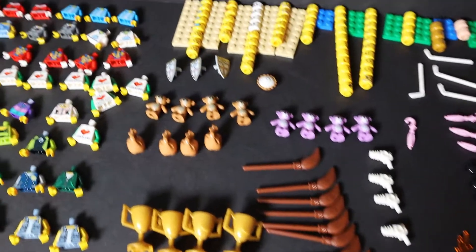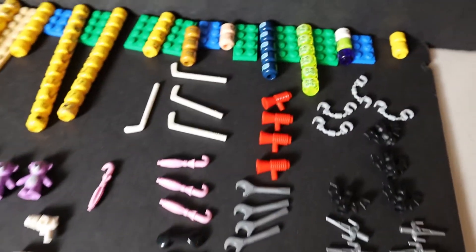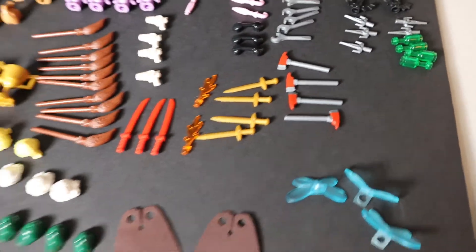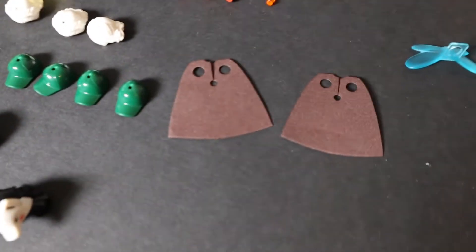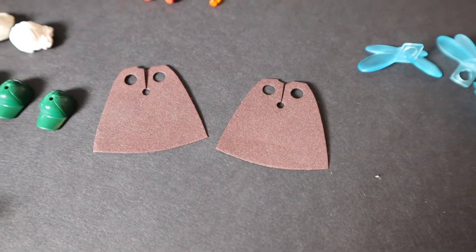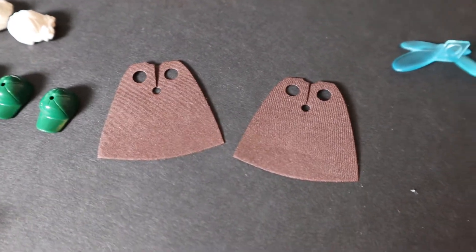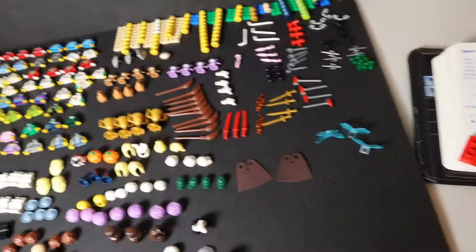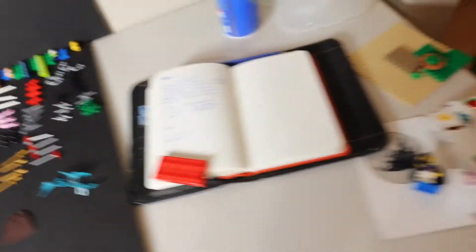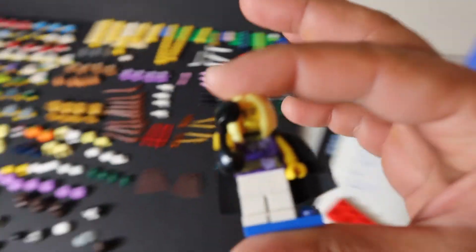The bears were about a dollar each, and then you got some hockey sticks. These capes were quite a good addition — about four to four and a half dollars each. Excellent to have new capes; that's a great addition for sure.